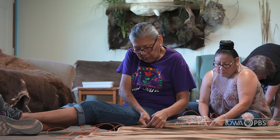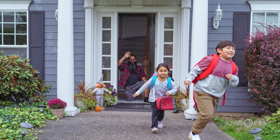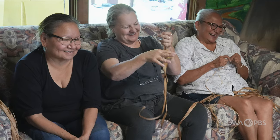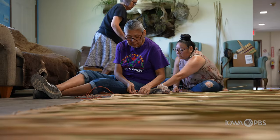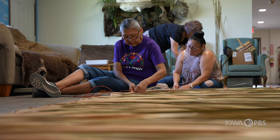The practice of cattail weaving has been largely forgotten about in modern times. Homes now have siding and insulation and roofs that keep families warm. Recently, a group of Meskwaki women got together and decided to bring back the practice. It was part of their history, after all, and while their ancestors stitched reeds together out of necessity, they would do it to honor the past.